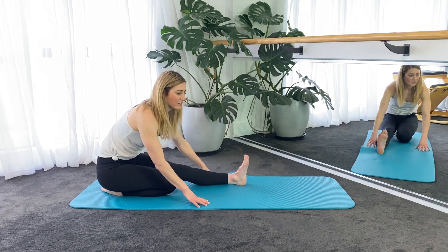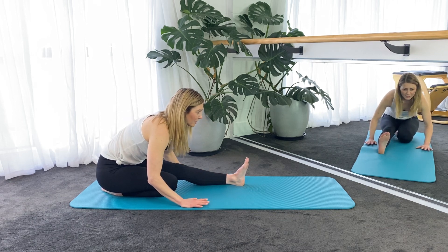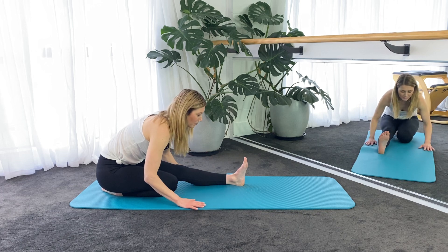And you can sit all the way back onto your foot and go into the stretch that way as well if you feel a little bit wobbly up on your knee.